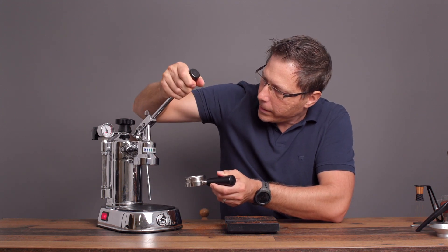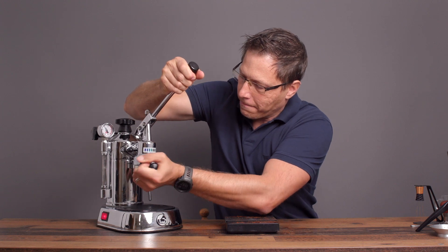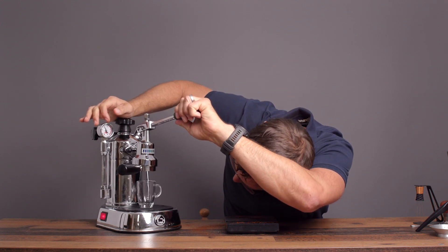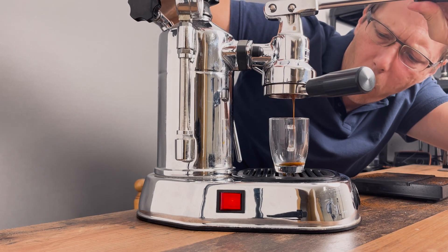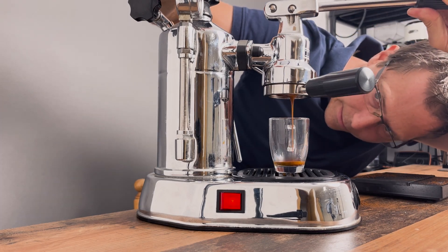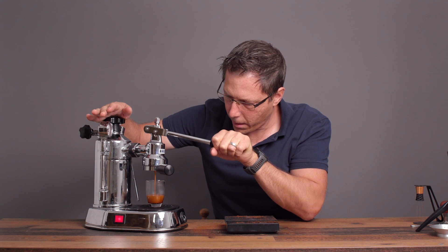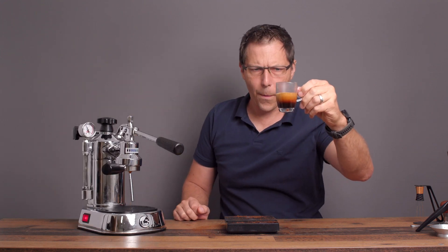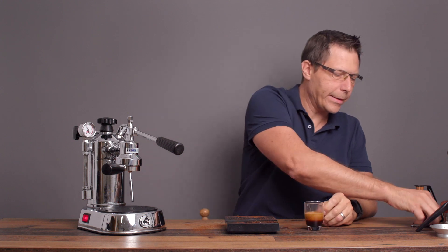All right, same procedure as before. This time I'm just going to stay here and now we push. Oh, it looks like liquid gold. Oh yeah, look at that. Very nice.